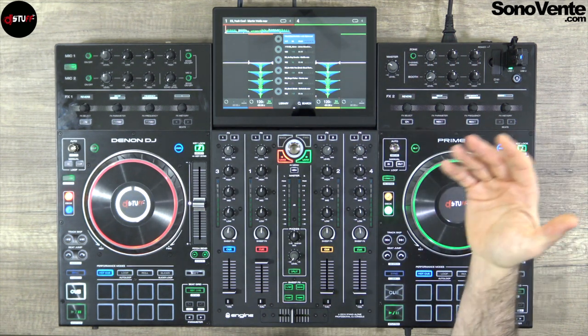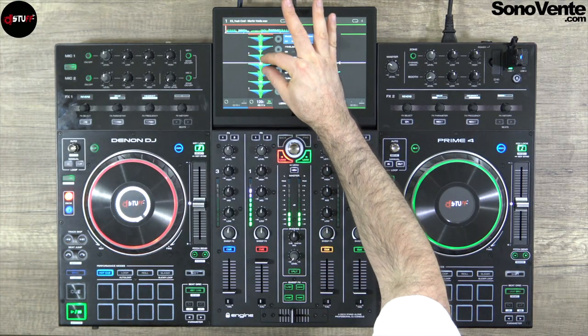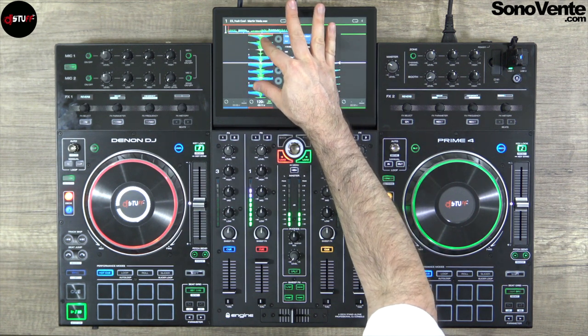Of course if the zone output is active it will be a separate output for diffusion. You can put the master for the main room, the booth output for a smaller room, and a zone output as a third output — three XLR outputs if you want. And to finish with the navigation, you can easily pinch your waveform to have a smaller or larger waveform. Very comfortable, very cool.